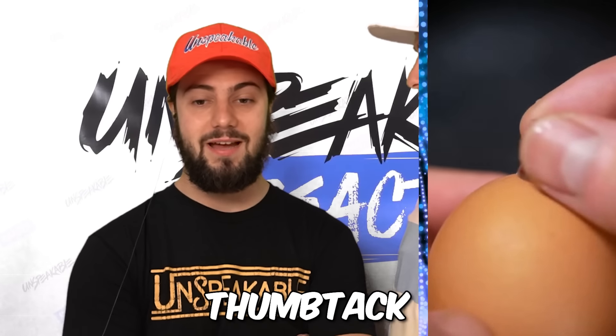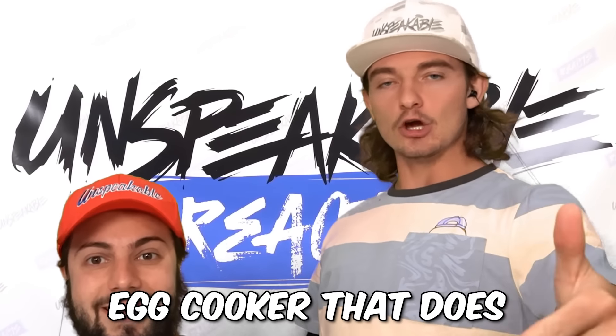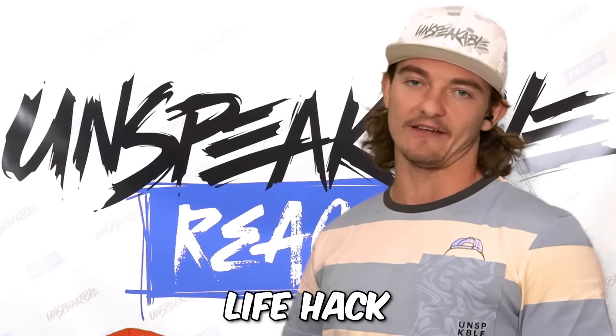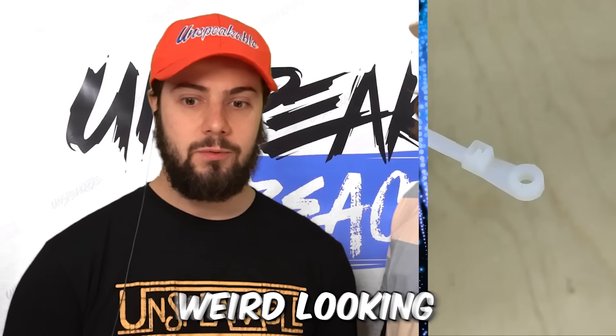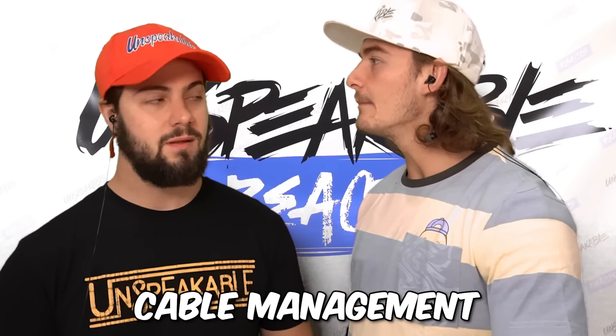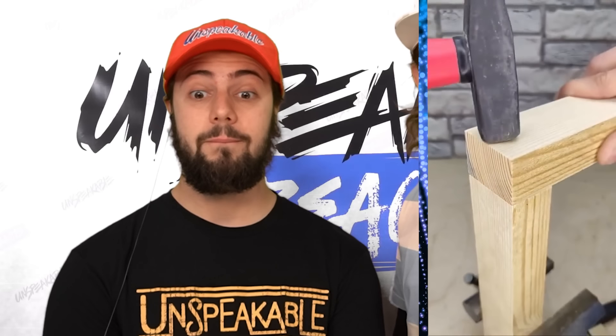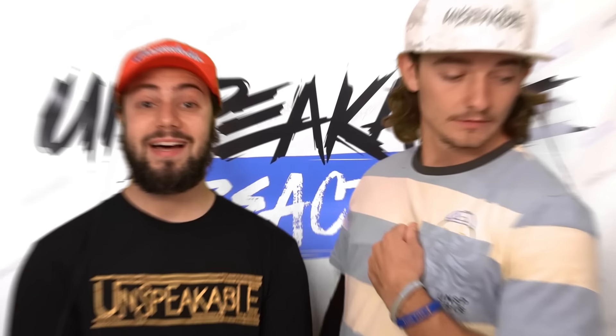Poke the egg with the thumbtack. But if you watched our testing Amazon products video, you would have already seen that we had an electric egg cooker that does that for you, so you wouldn't need this life hack. Zip ties — weird-looking zip ties. Oh okay, that makes sense. Cable — oh oh my god, bro, I never thought of that! I just usually mark it. I like that one.